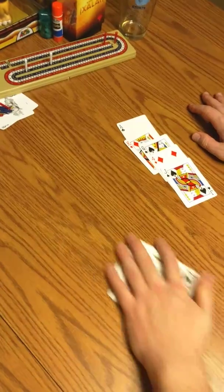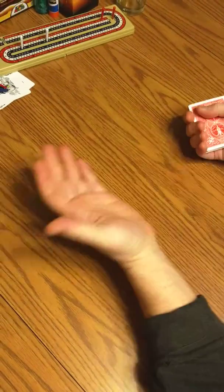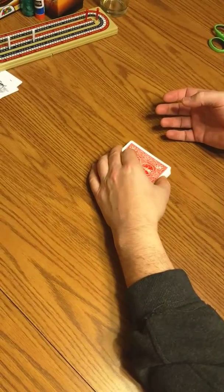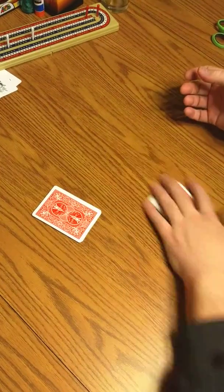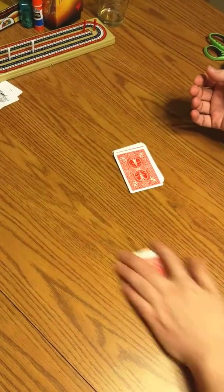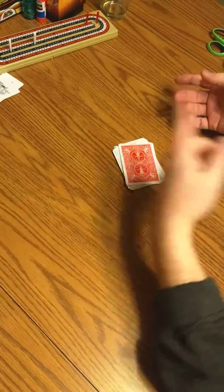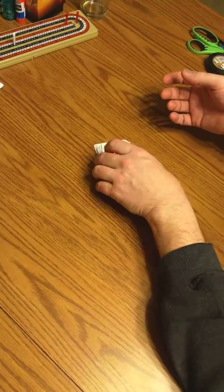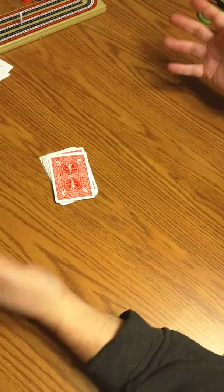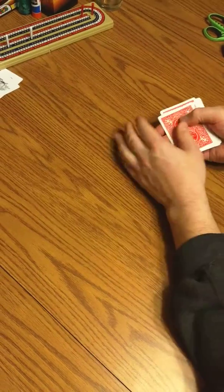So, collect them all up. And then you can basically cut as many times as you want. You can literally do this as many times as you want. If there's five people around the table, they can cut. Okay, whenever you're done cutting, you lay them out.